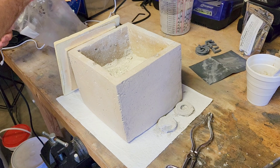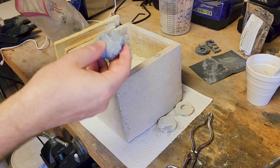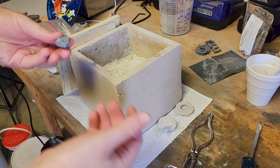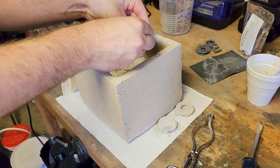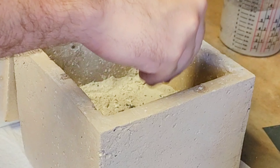So, what I'm doing here is introducing my zinc putty before I do the debind step. I make sure to sprinkle a layer below and above the part, and then I'll layer a small amount of ballast on top. I've demonstrated this putty in prior videos, primarily for infiltration of copper prints to increase strength and reduce porosity.